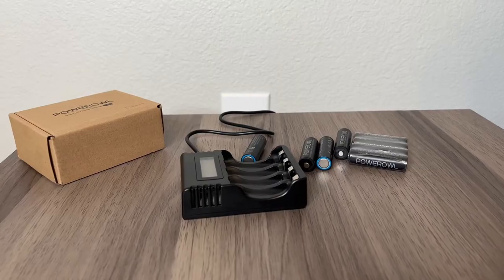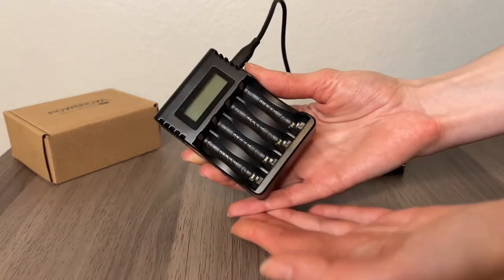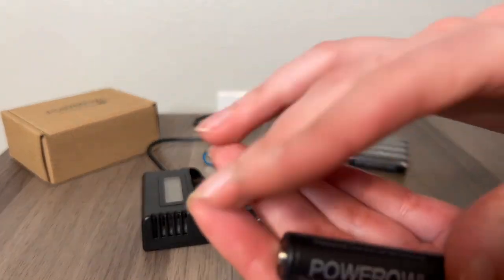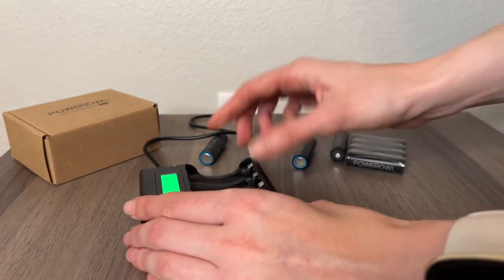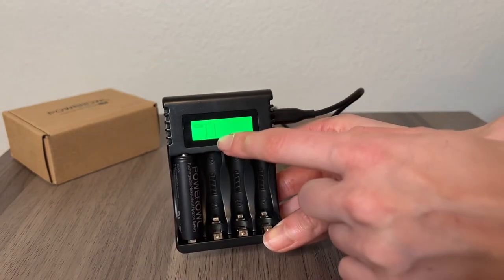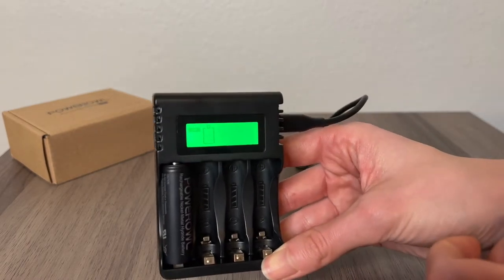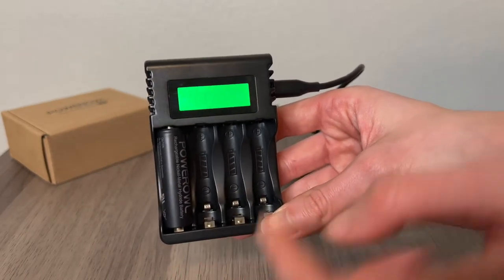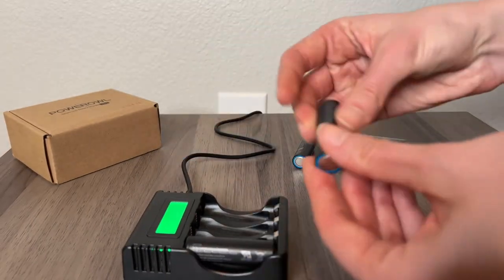I just plugged the charging station in and you can already see the display is lit up. It's showing the percentage charged for that one particular battery right here — it's blinking, so it's on the low side. Let me plug in the second one.